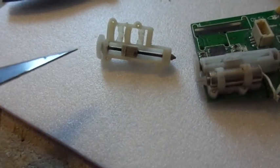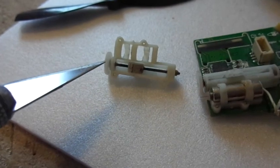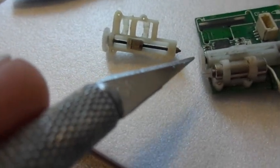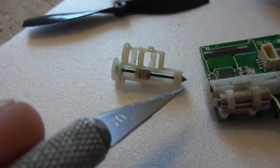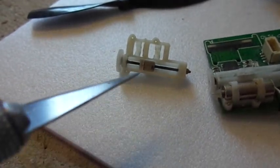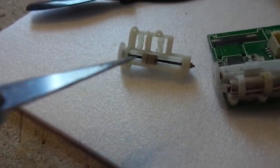Grab that little nut with the tip of your needle nose pliers, use your thumb and forefinger to grab the larger gear, and back it right out — standard thread. Once the nut is off, pay attention because there are some tiny thin metallic thrust washers in there. You're going to want to save those and put them back in, so that when you use this as a prop drive unit it can absorb the thrust of the propeller.